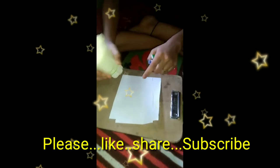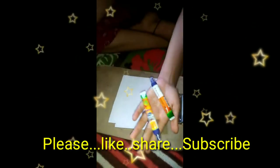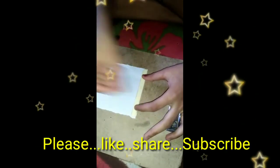I'm using papers, ice cream sticks, and Fevicol. Apply the gum and stick the ice cream stick to the paper.